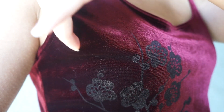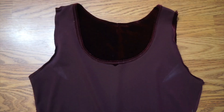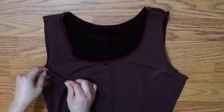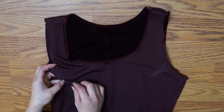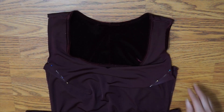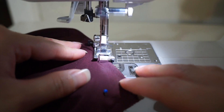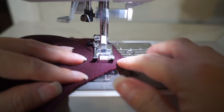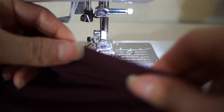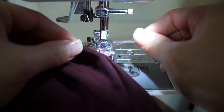I made the armhole more fitted by adding a dart on either side. Instead of backstitching, I tied a double knot at the end of the dart — this would prevent puckering at the bust.